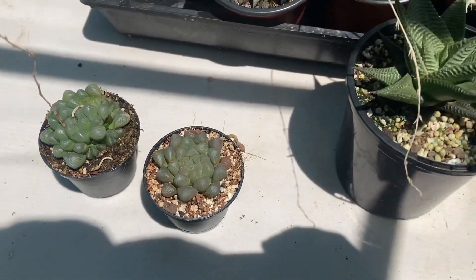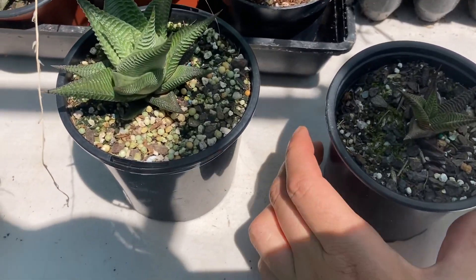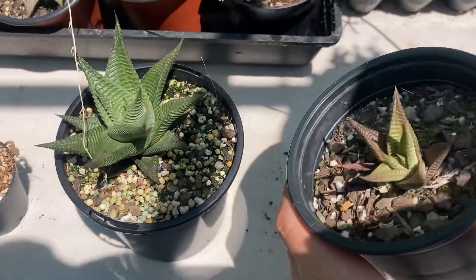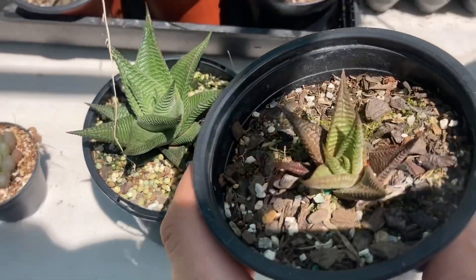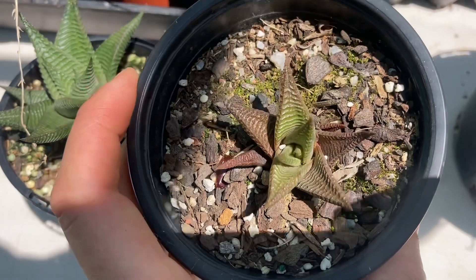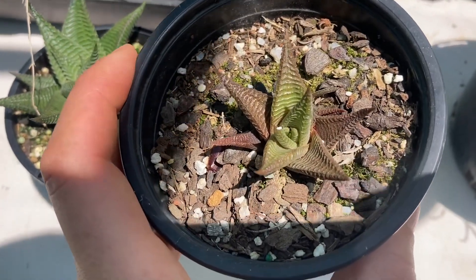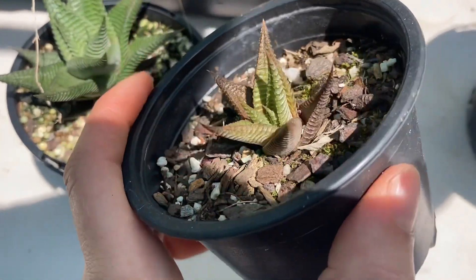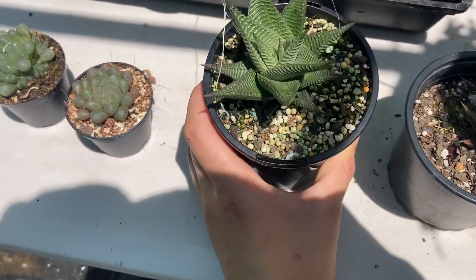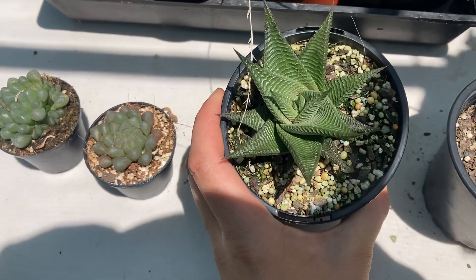Now another reason that Haworthias can change from green to brown is the pot size. I know that this is a smaller plant in a fairly big pot, but we've just repotted it from a very very small pot into this bigger one. And because it was root bound and a bit stressed from it — which is also quite normal with succulents and very unlikely to kill them — it has gone a little bit brown. This one we've also repotted but quite some time ago.